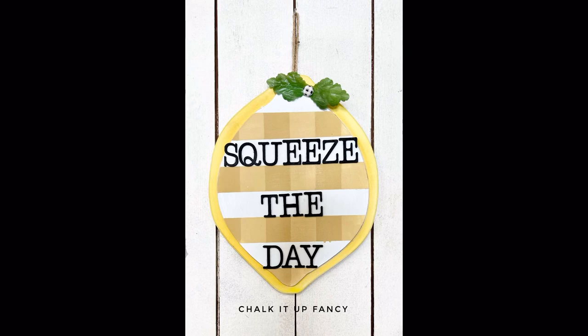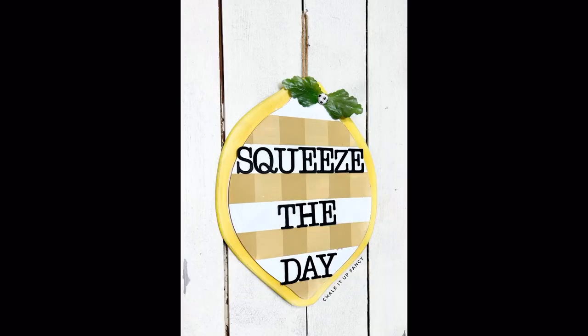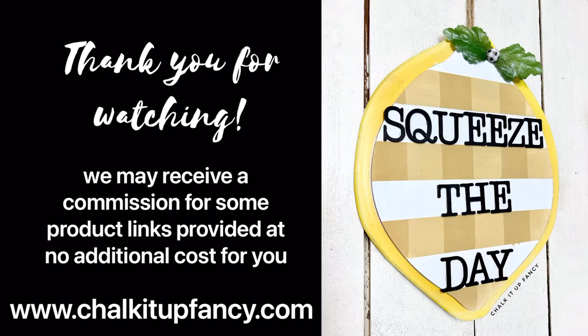I hope you guys enjoyed this video. Paint products, tissue paper, transfers, and mesh stencils can all be found on our webpage at chalkitupfancy.com. And don't forget, you can also check out other tutorials over on our webpage as well. Have a great day.